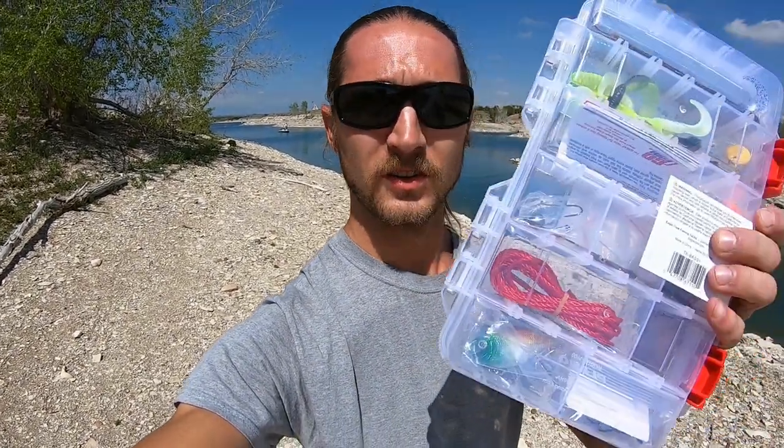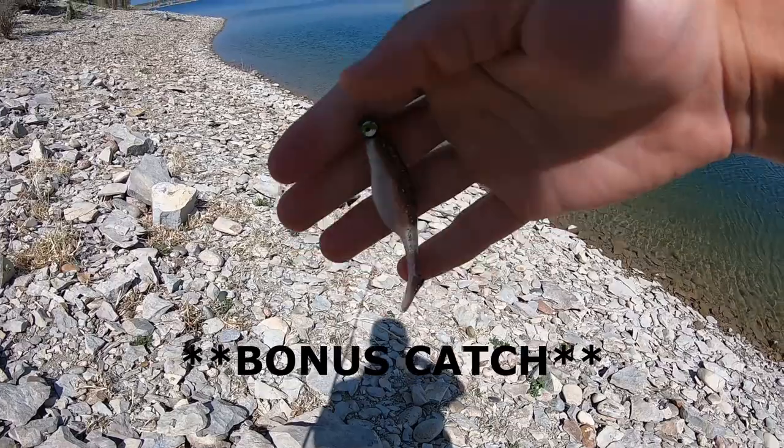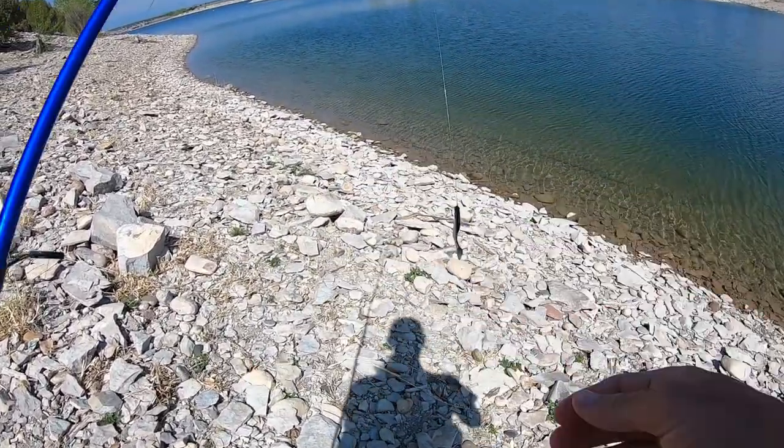The soft plastic baits and the little crankbait look really decent. There's a nice little line cutter — it's actually a pretty well-equipped little kit for 10 bucks. I got it at Walmart. It's got a bunch of kinds of worms, curly tail grubs in different sizes and colors, pre-rigged drop shots, all sorts of weights, a bobber, sinker stoppers, a little lipless crankbait. Definitely not a bad little kit for $10. I'm gonna throw it around and try to get on some bass today.